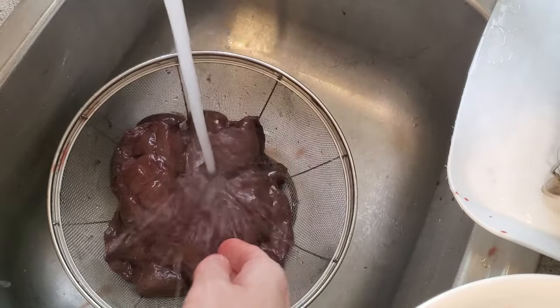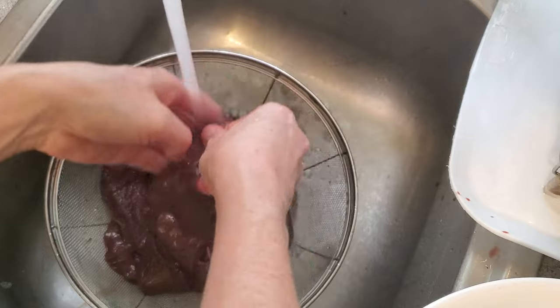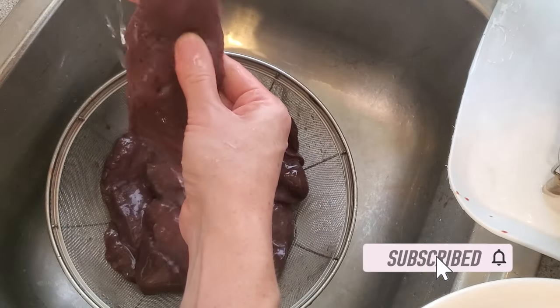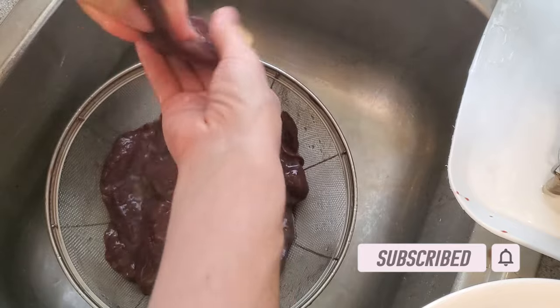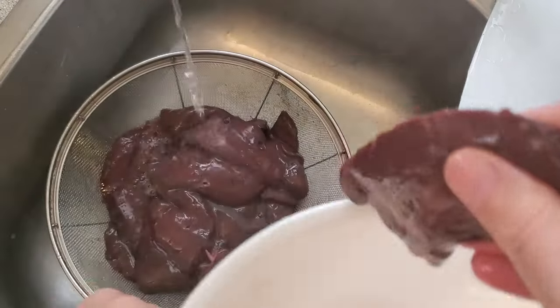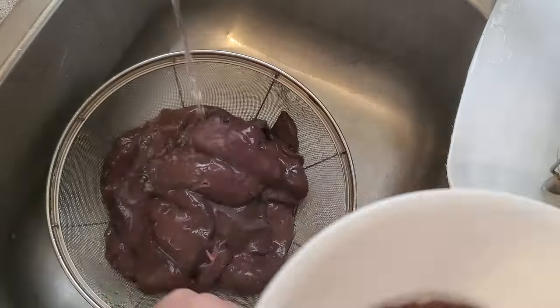I start out by rinsing the liver piece by piece really well. I want to get off any blood or other liquids that are on the liver itself. After this, I allow it to sit for just a couple of minutes to strain off any excess liquid, any residual liquid.